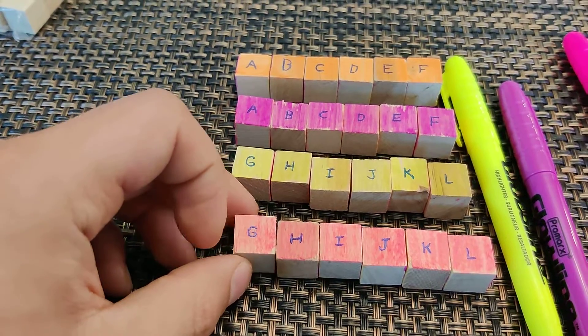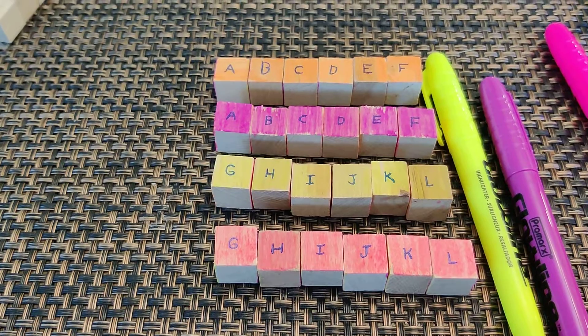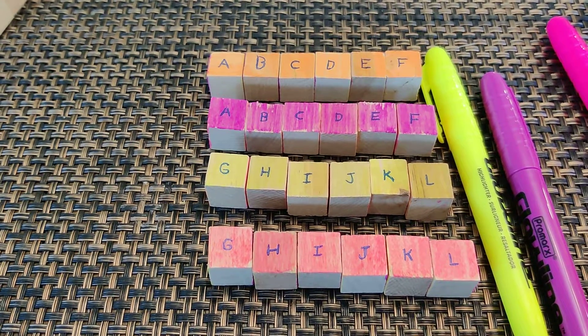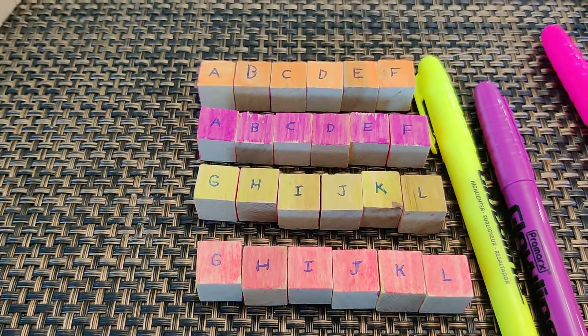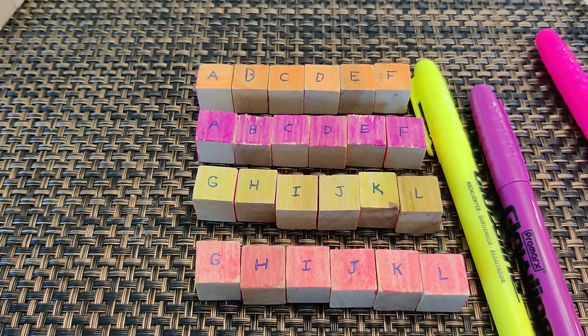That's about all I have for the video — it was a really quick one for anyone that wants to try and take a stab at Dungeon Mastery without spending all that money on figurines and all that good stuff. Thanks for tuning in, guys. I will catch you guys later.